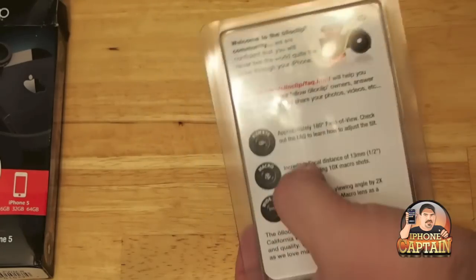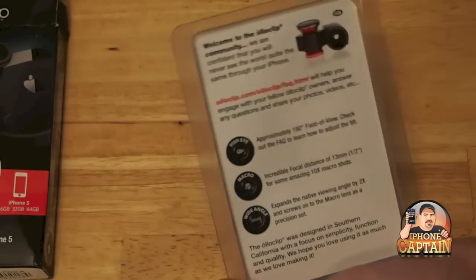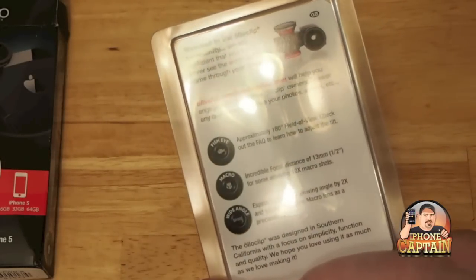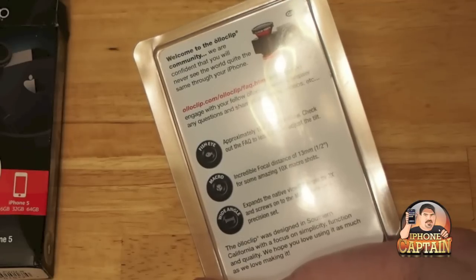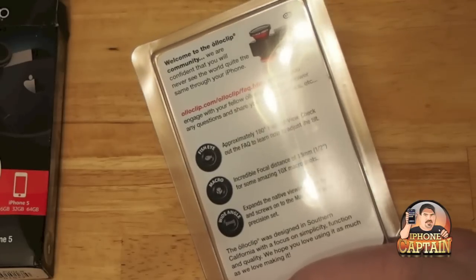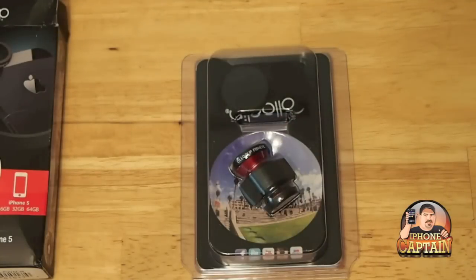It says on the back that the fisheye has approximately a 180-degree field of view, and the incredible focal distance of the macro is ten times what a normal eye can see. So that's pretty awesome — you can take pictures of something as small as a hair or an insect, which would make a great photo.